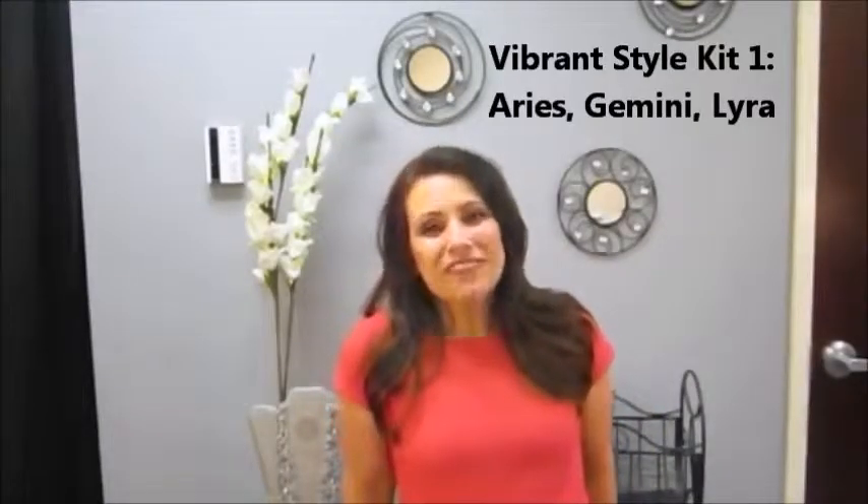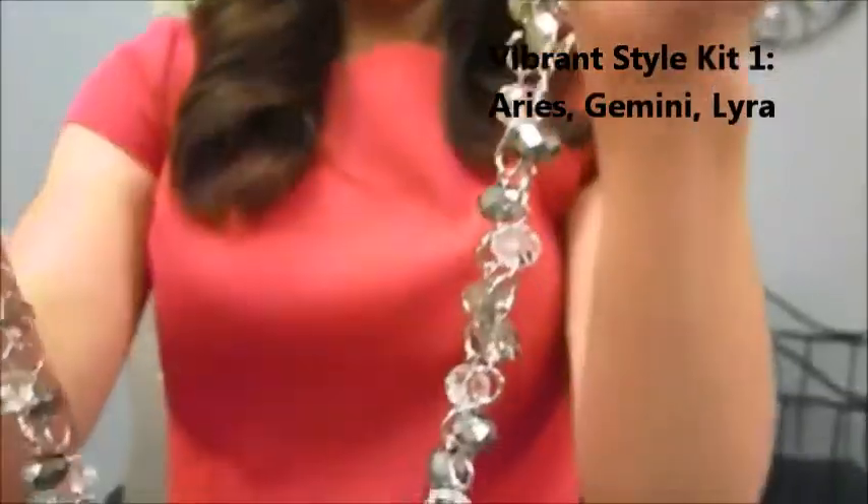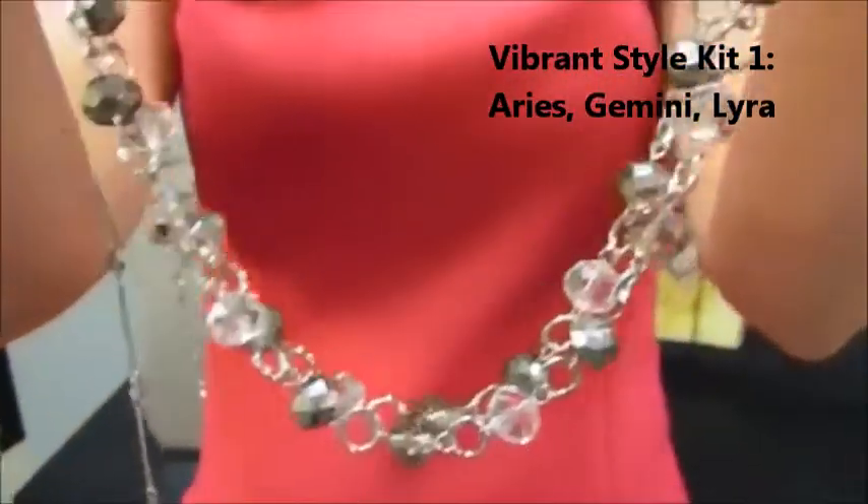Hi everyone, happy Friday! This week you are introduced to our Vibrant Style Kit 1. I love this style kit — it's a really fun, sparkly one. It's got the Aries, which has the two strands of the fun sparkly beads.